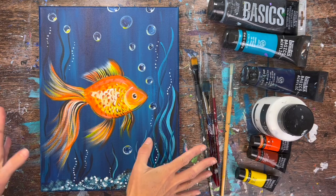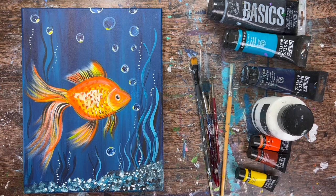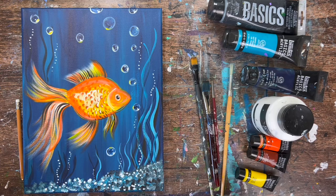Hi there, it's Tracy Kiernan from stepbysteppainting.net, and we are going to be painting a goldfish in this acrylic painting video tutorial. I am going to first go over the materials that we're going to need for this. There is an optional traceable template for this. I will be drawing this with a white chalk pencil after we paint the background, so you can choose to use the traceable template or you can draw this with me. Both are great options.